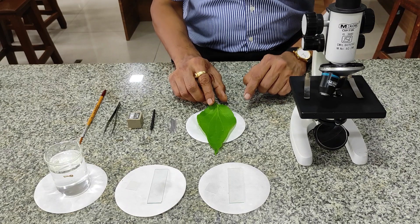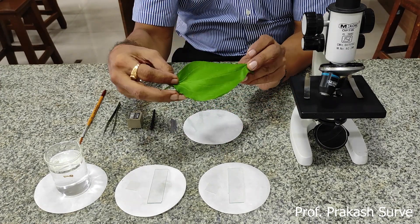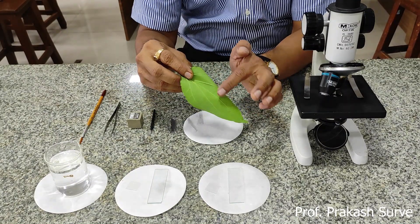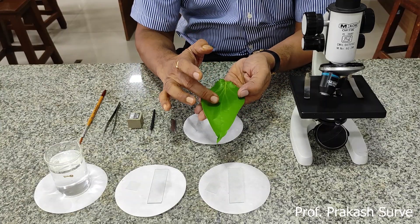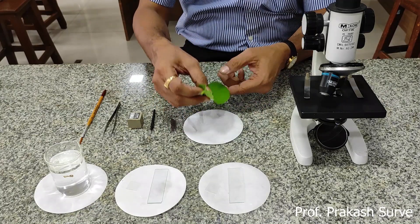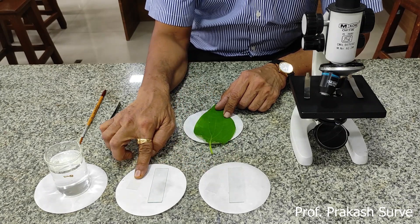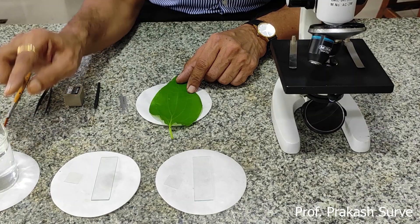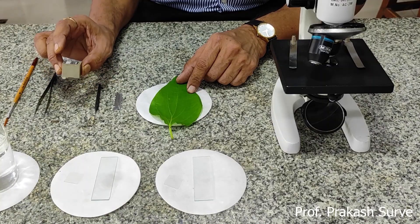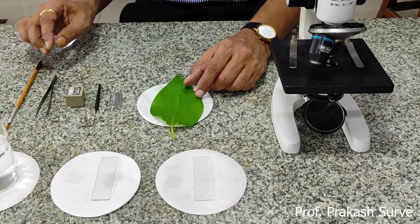In this experiment we need a beetle leaf of medium size. This is a dicotyledonous leaf. On the upper side we find a darker color and on the lower side a lighter color, so on the upper surface we find very few stomata and on the lower side we see the maximum number of stomata. We also require one slide, one cover slip, another slide, another cover slip, water or glycerin, forcep, blade, needle, and a brush.